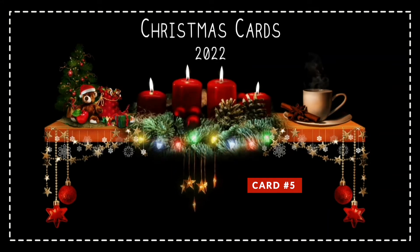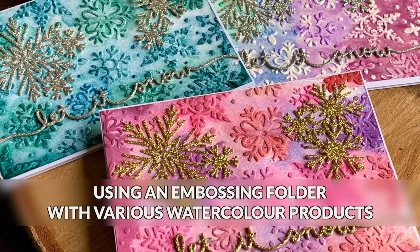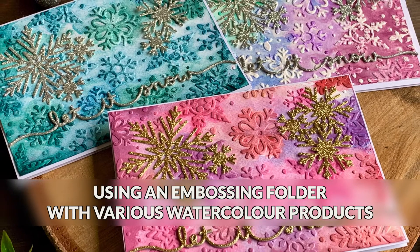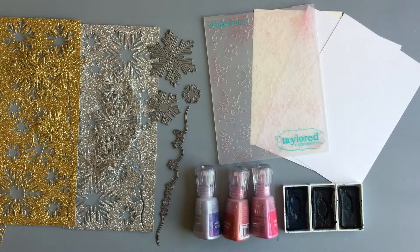Hello everyone and welcome to my fifth Christmas card idea in my Christmas card series for this year. These are the cards I will be making. I'm going to use an embossing folder and I will be doing a little bit of experimenting and trying a technique I have never done before.